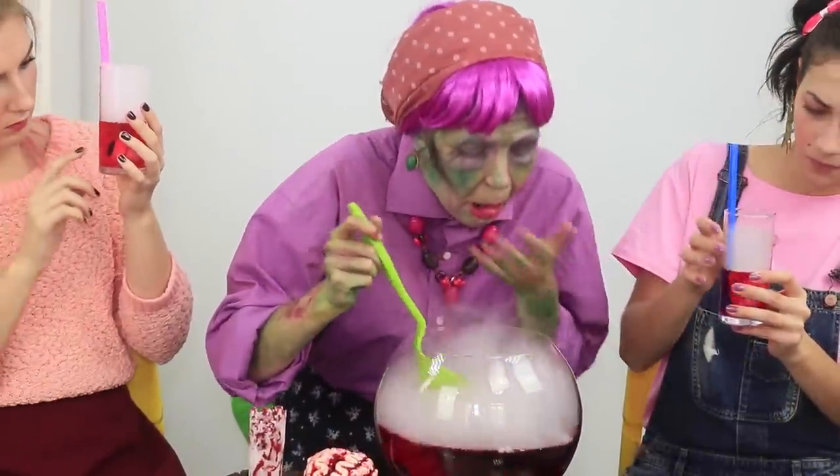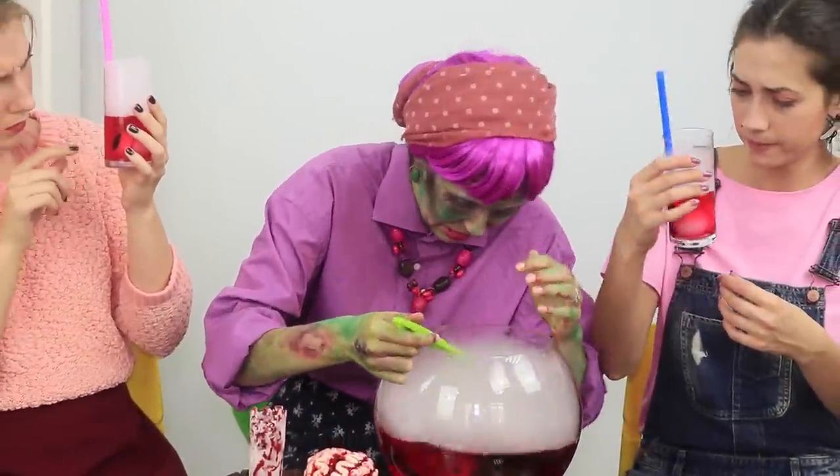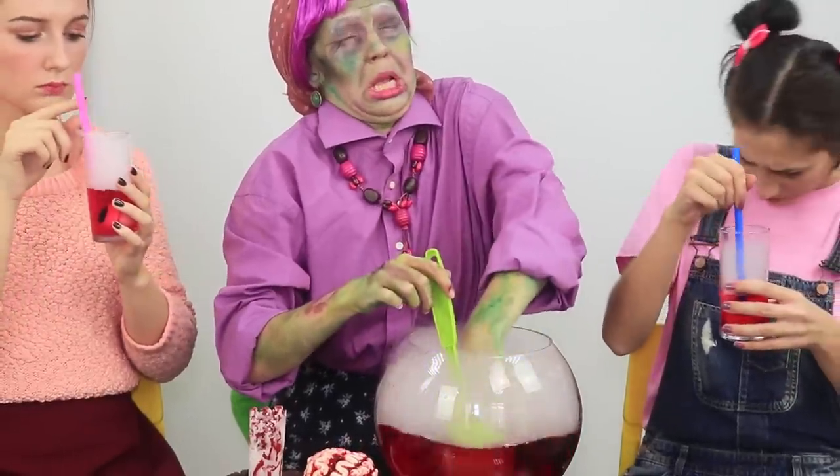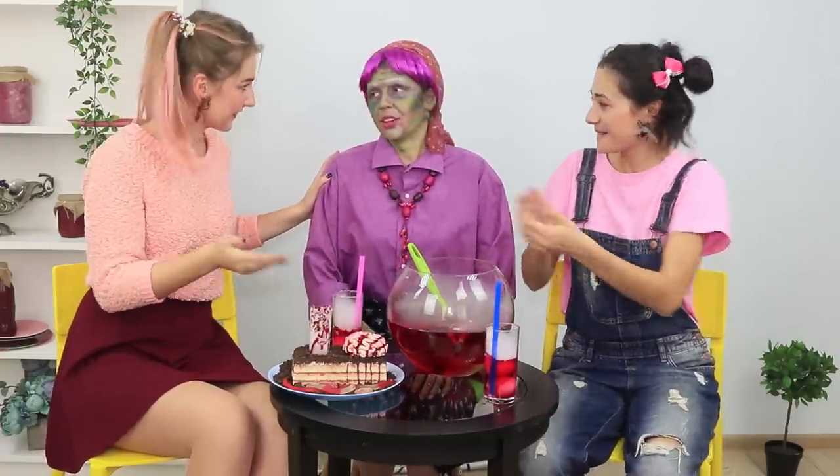My zombie dentures! Oops — there's a small problem! Punch with teeth? Even a zombie can't stomach a drink like this! Come on, it's okay for old people!